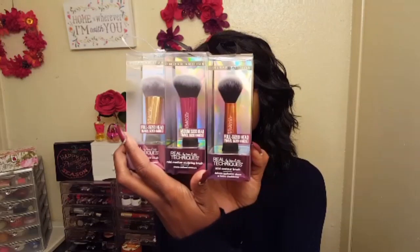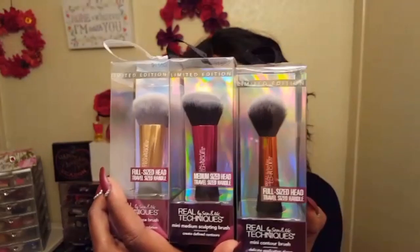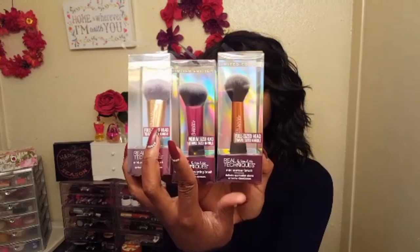I picked up these brushes from Walmart for five dollars a piece and as you can see they are limited edition. The Walmart I went to is already starting to put out their Christmas displays and Real Techniques has a display. They're selling these three travel sized brushes as well as two beauty sponges and they're all five dollars a piece.